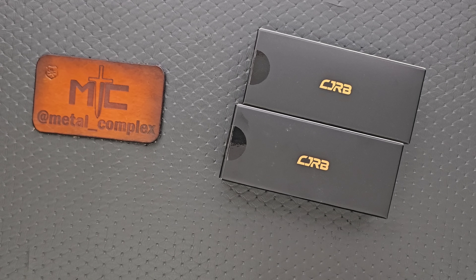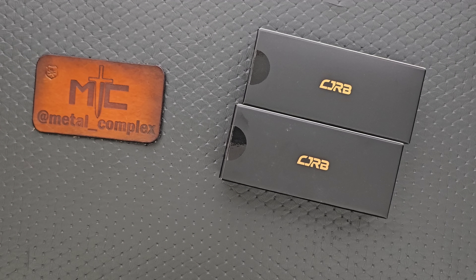What's going on YouTube? Metal Complex here, and today I've got another short little unboxing video to share with you guys. Some new stuff from CJRB. It's been just a bit since I've handled any of their budget stuff — in fact, it's been multiple weeks, perhaps even months, so this is a nice change of pace.